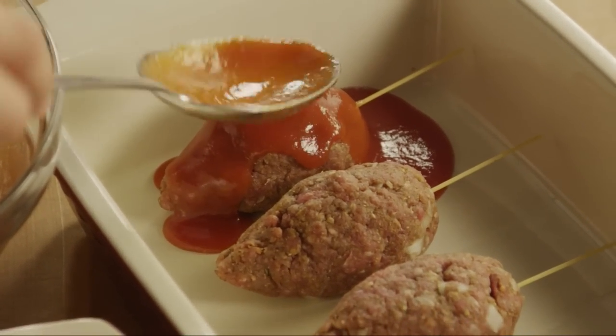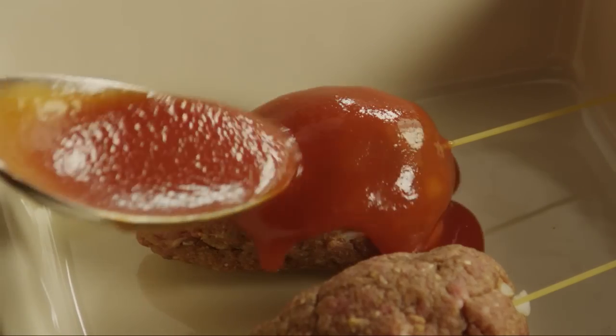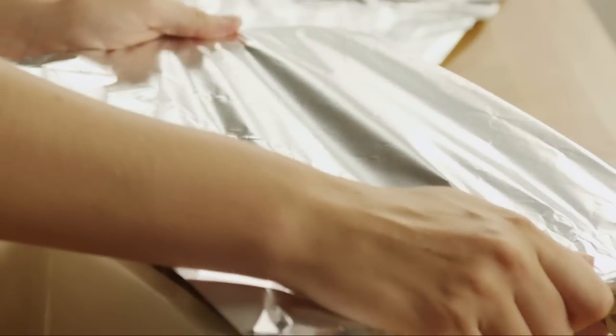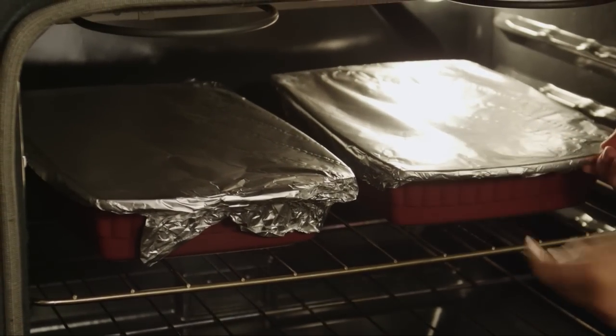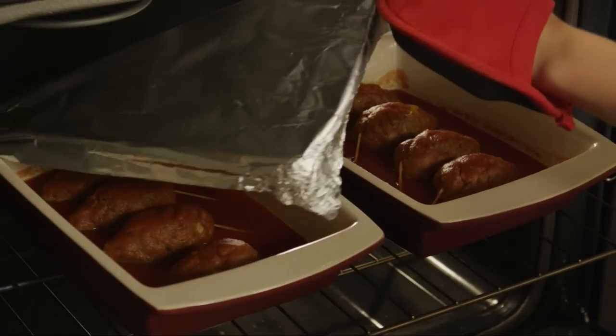Spoon the sauce over the rats in the baking dish. Cover the dishes with a piece of aluminum foil and bake in the preheated oven for 45 minutes. Then uncover the dishes and continue to bake for another 20 to 30 minutes, basting occasionally with the sauce to glaze the rats.